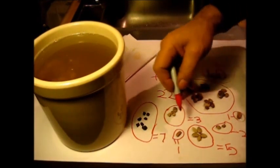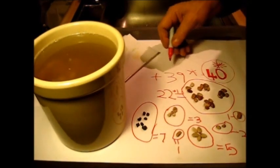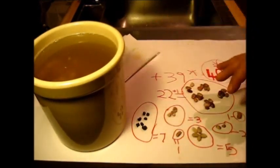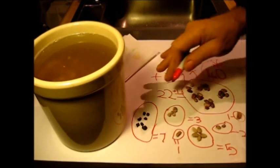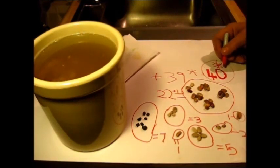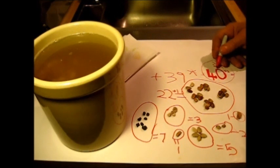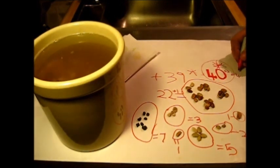To do this quickly without having to go back and count everything else, let's just add two over here. Put your addition right here — a number two — and the answer would be 42.